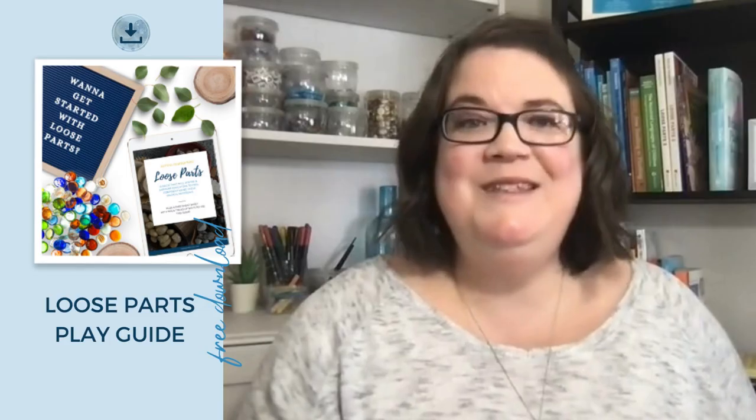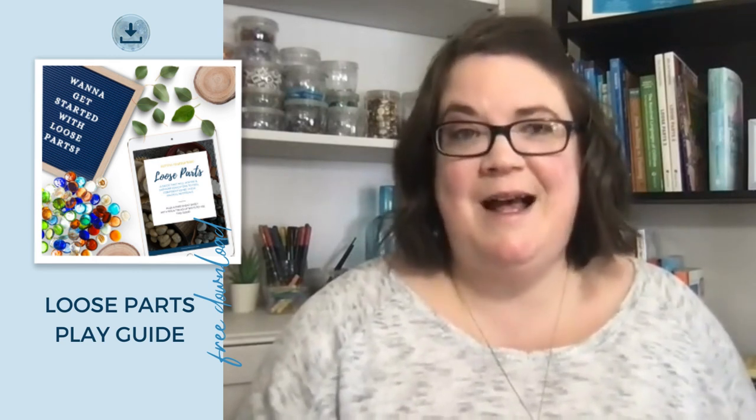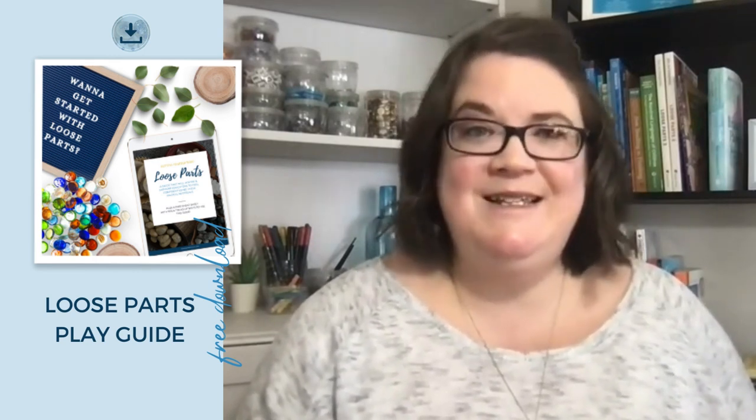If you want more ideas of what to collect and how to use them in your play-based classroom, use the link in the description and I'll send over your free loose parts guide that has inventory lists and tons of examples. Now that you've got a simple and accessible storage system for your loose parts, the next step is to set up engaging invitations to play that use all of your unique items. Watch the video on your screen — it'll walk you through how to set up five simple invitations to play throughout all your learning centers.